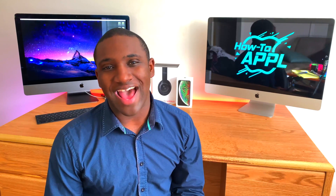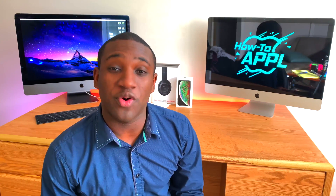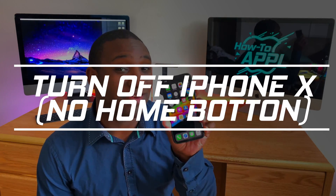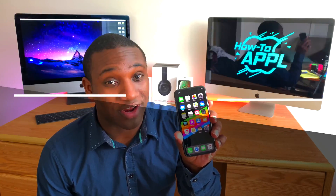What's going on everybody, this is Jaden with How to Apple, and I'm bringing you a quick video today showing you how to turn off the iPhone 10 or any other iPhone that doesn't have a home button. Let's get started.